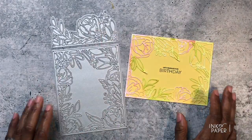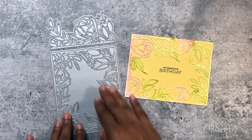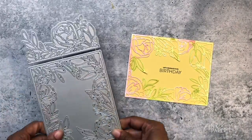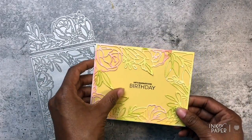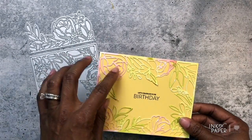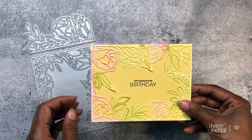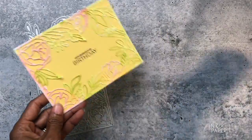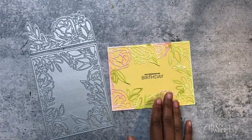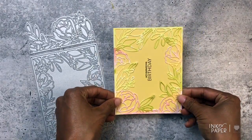Make lovely note card sets — you can die cut these right from white cardstock and put them on colored cardstock and it just looks so beautiful. If you're wondering about adhesive, I recommend spray adhesive since there are so many small intricate pieces. Spray adhesive worked really well for me because I can just spray it and put it right onto my card front.